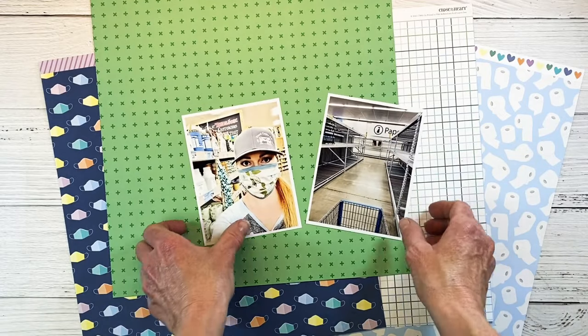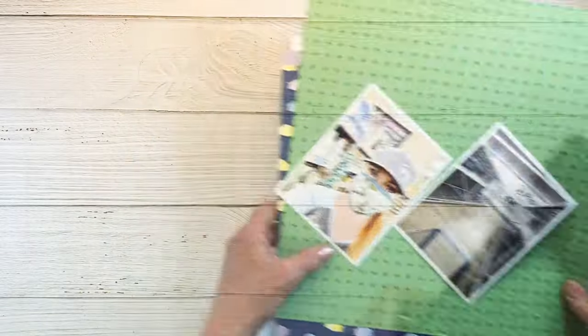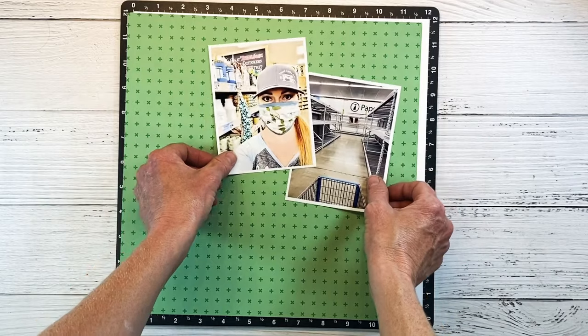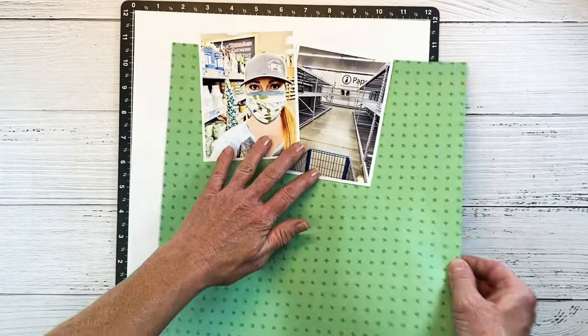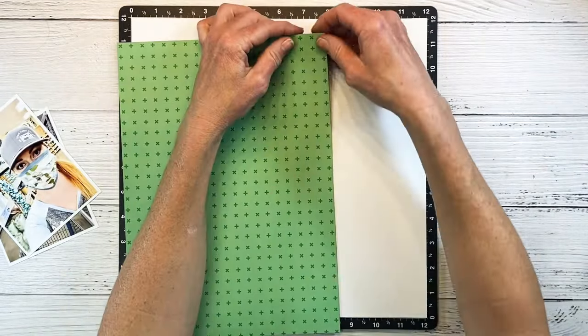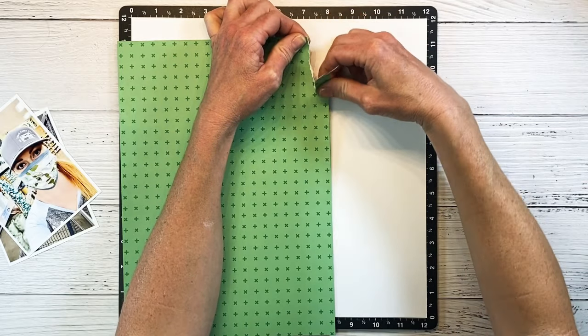Today I'm going to be documenting these two photos that talk about the toilet paper shortage — those are my two photographs. I'm going to be working on my Versa Mat starting with a piece of white daisy cardstock. I primarily want this green pattern paper to be my main piece. I'm using a Pinterest layout that I found, which I'll leave in the description box below. I just cut this down to nine inches by twelve.